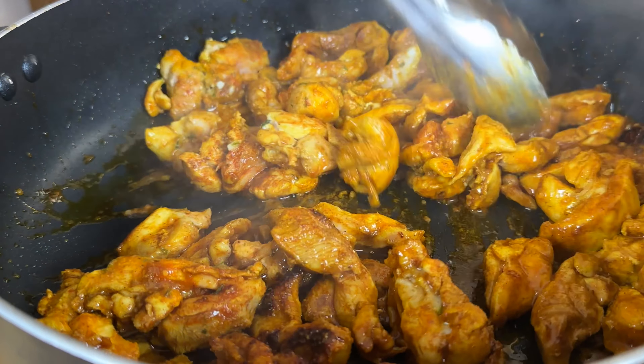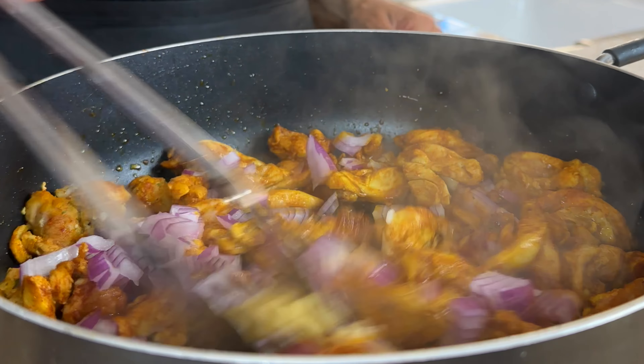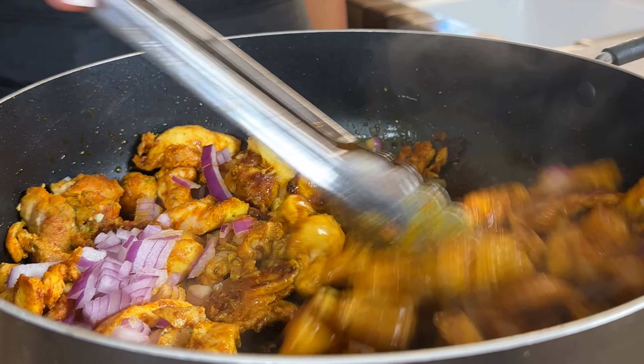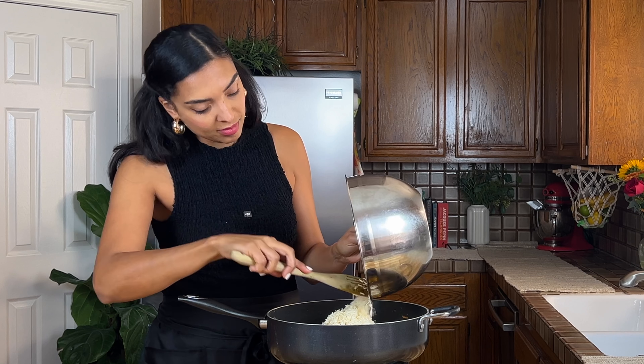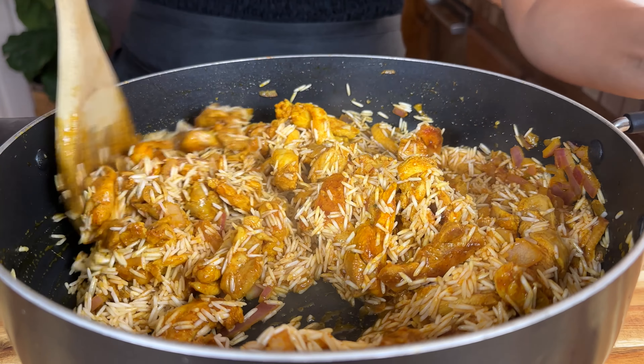Turn the heat to medium and add in your onions and garlic, sautéing for another two to three minutes until it's nice and aromatic and the onions are translucent. Drain the rice and add it to the pan, mix it in, and let it absorb all those flavors and toast a bit, about another two minutes.